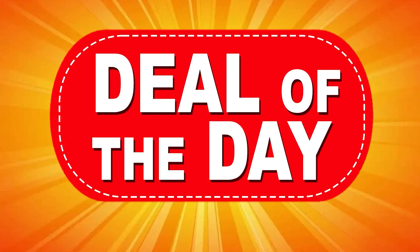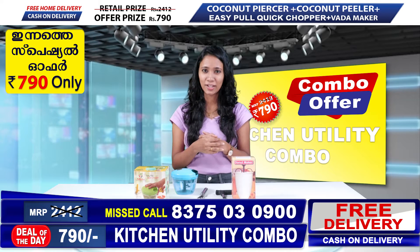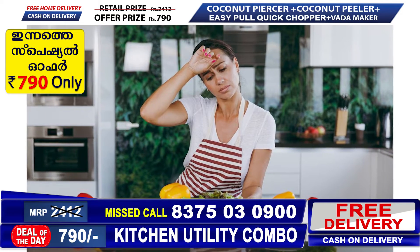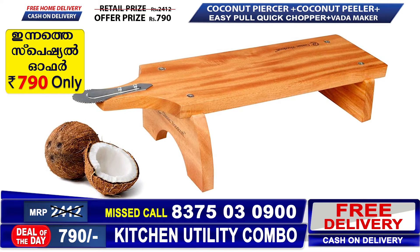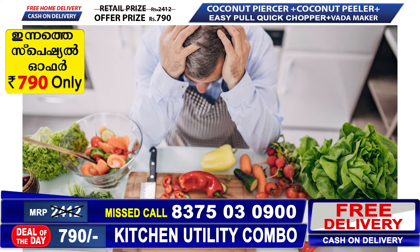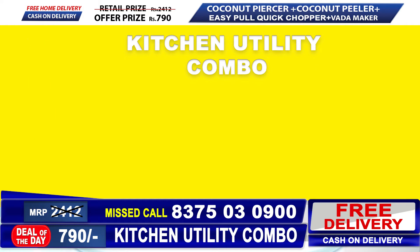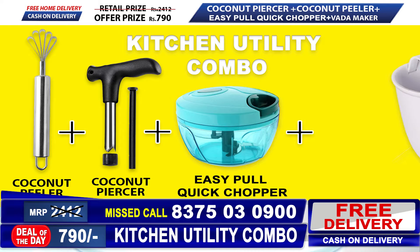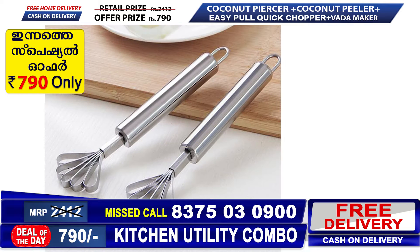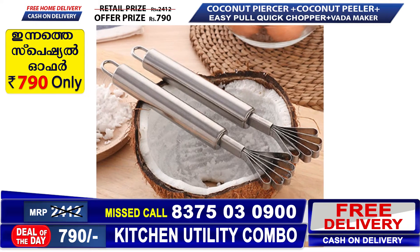Hi everyone! Welcome back to Deal of the Day! This is what we call an Indus product — this is our company's product.